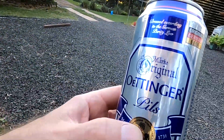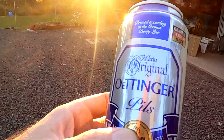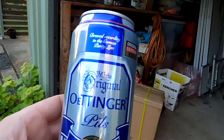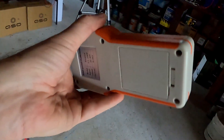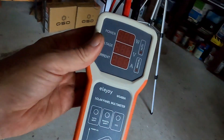I still haven't had a call from Oettinger — what's wrong, guys? I'm making advertising for you all the time! Anyway, the solar panel tester here is a really amazing, awesome device — I like it a lot. Link down below.